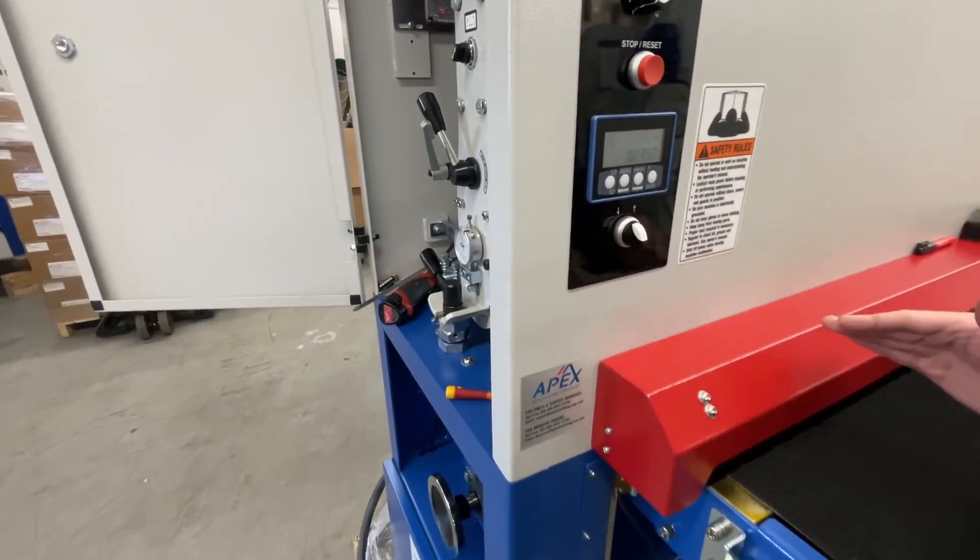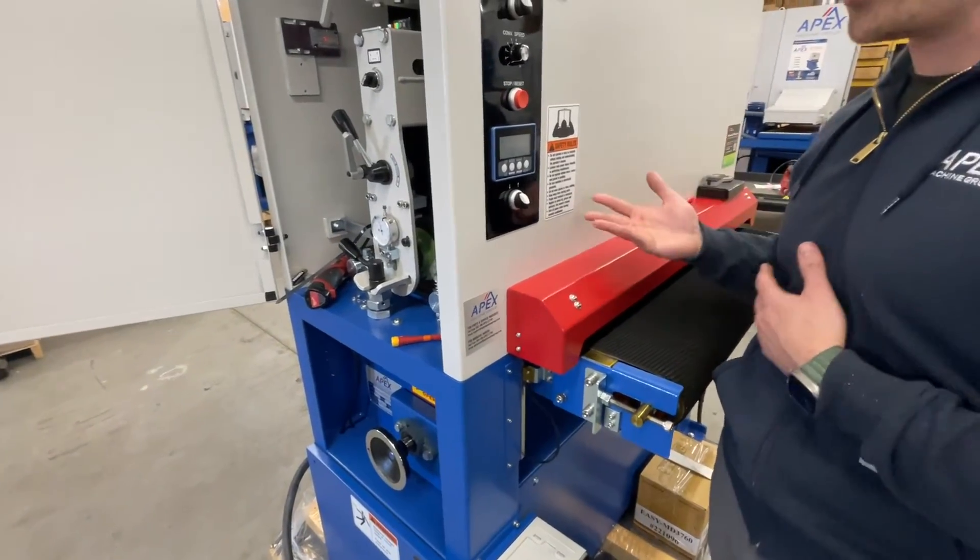Now the height of the bed is set for this part and your batteries are replaced.